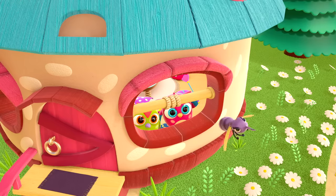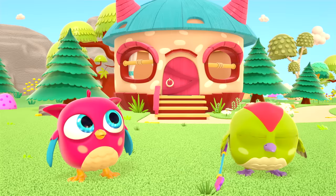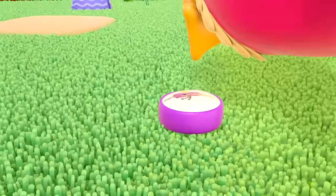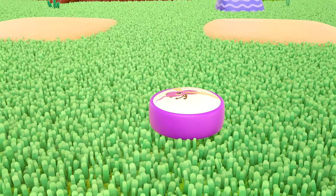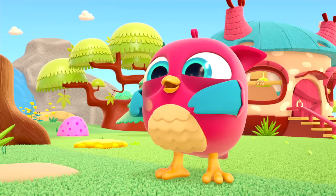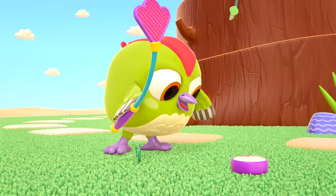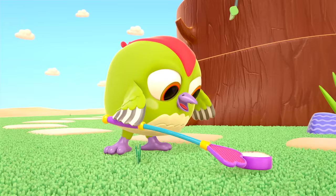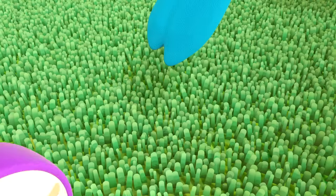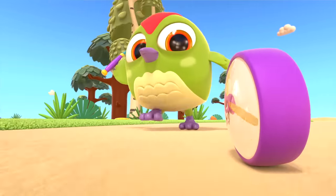He flew out the window! The mosquito flew away. What is that? Is that your new toy? Peek-Peek, that's not a real mosquito — stop! It's just a drawing on a toy. Peek-Peek is chasing a puck with a mosquito on it.